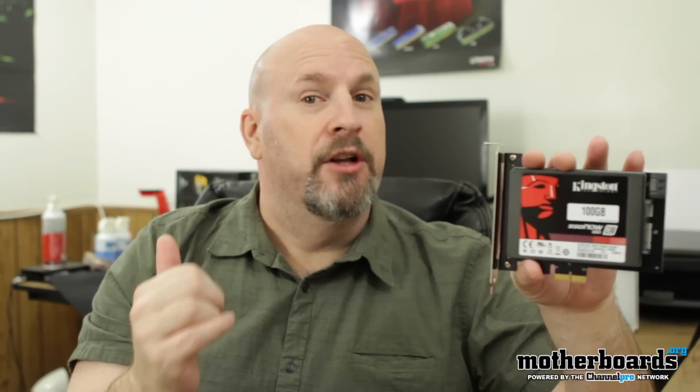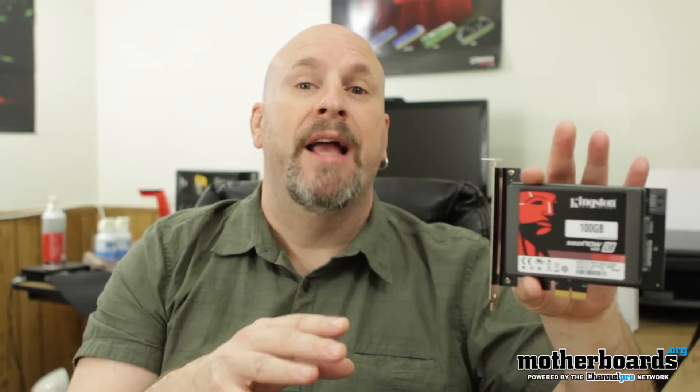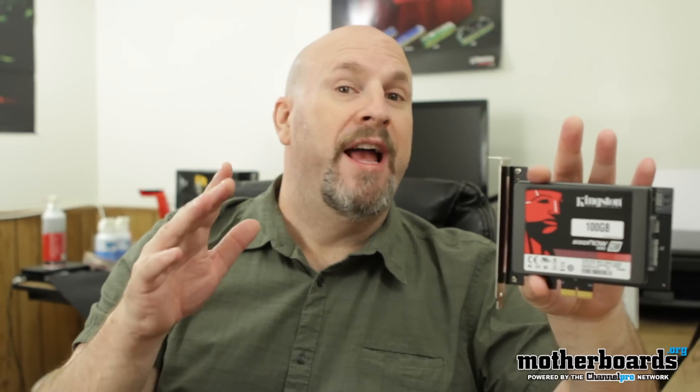If you'd like to purchase this product and give it a shot yourself, take a look at the link in the description below. Like I said, it's very low priced and a very interesting product. I plan on putting it in my Mac and comparing the difference between the drive I have in there now with this new PCIe device. See you guys back here on motherboards.org.